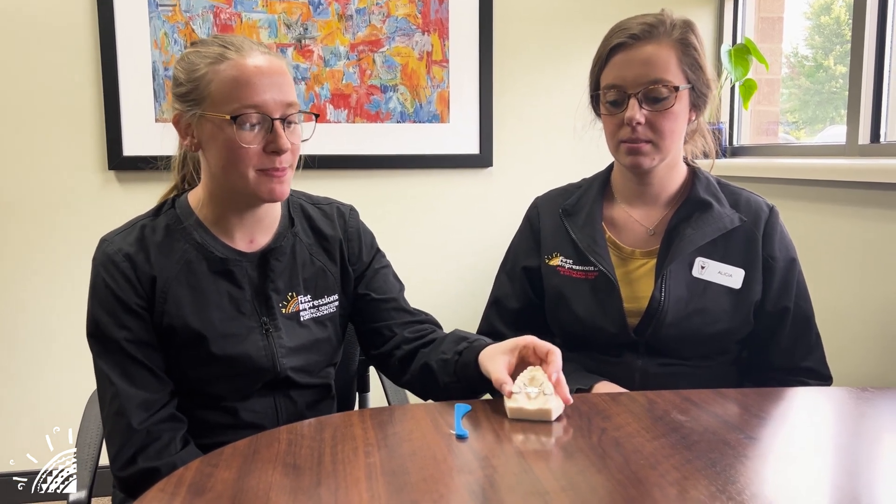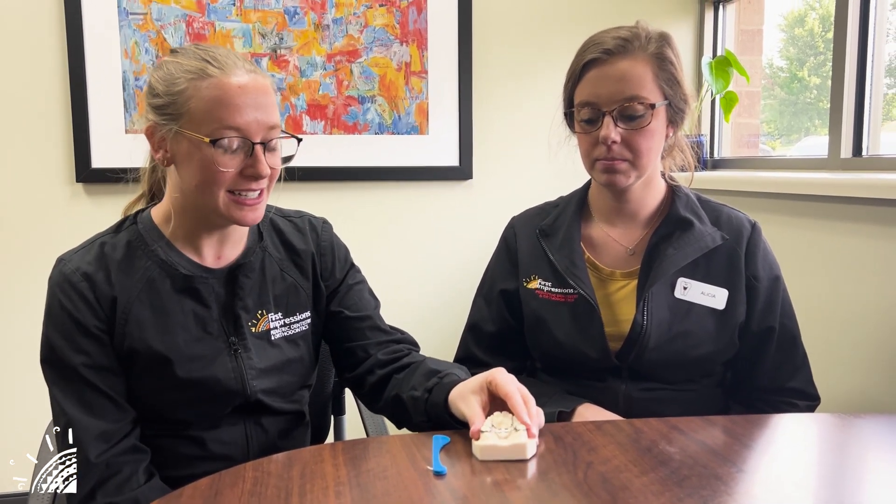All right, so today you or your child may have had this RPE, a rapid palatal expander, placed. We're just going to go over some instructions that we likely went over with you already today.